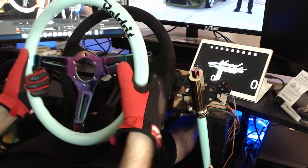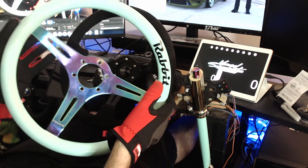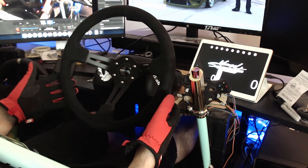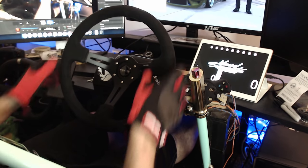Rather than just this hard like wood green wheel — which I do love my mint green Neochrome wheel — but this is more of a proper racing wheel, a proper drift wheel, with the nice deep dish spokes and the nice Alcantara feel.